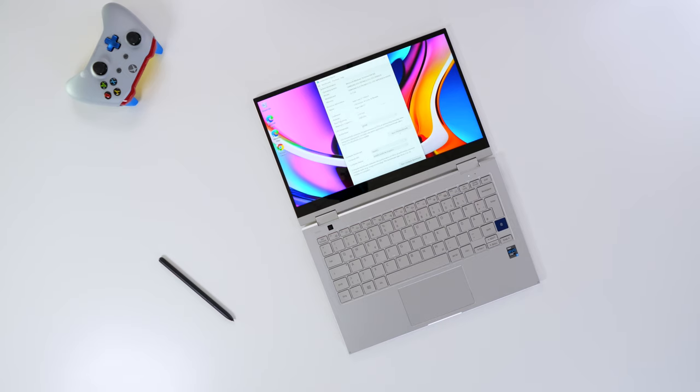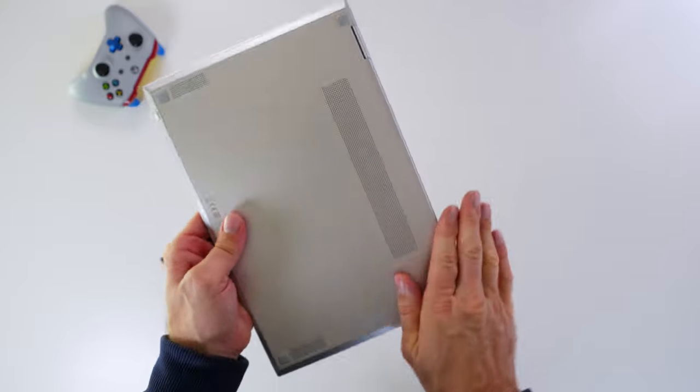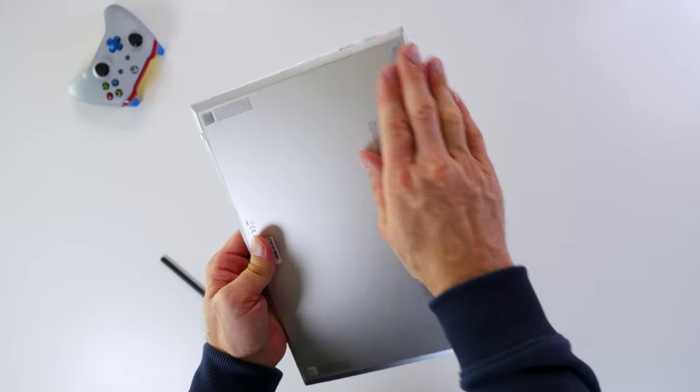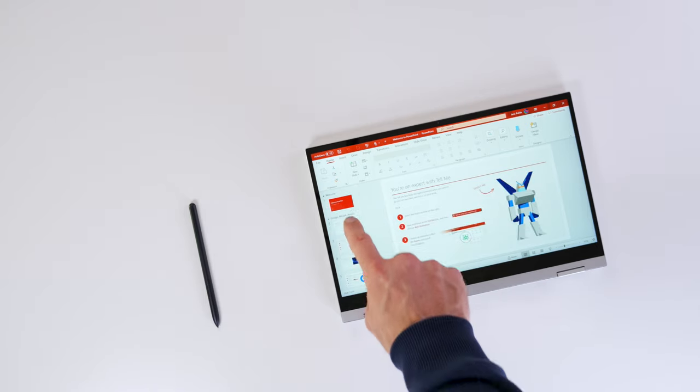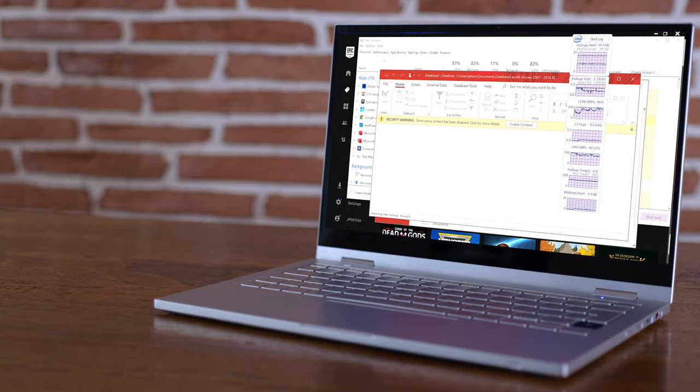There will be one big trade-off — just saying. We're going to look at the i7 today, and afterwards we'll look at the i5 version and then compare them to give you the best possible guidance. I'm starting with the i7 and I'm going to try to replicate normal daily usage: 20 Chrome tabs open, Fortnite running in the background.